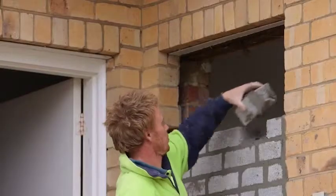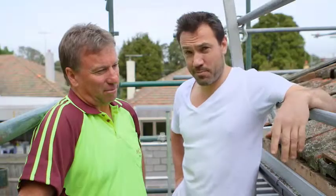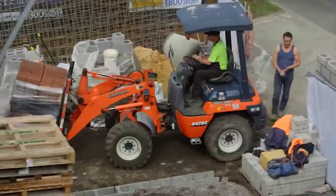In Melbourne, building schedules are often hampered by the weather, but today so far the rain is holding off. We are replacing our roof and we've got our Monier roofing specialist Craig, who's come down and is going to do the whole job for us. Mate, how are we going to go about this?